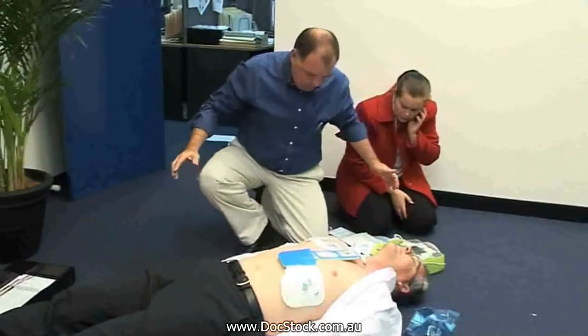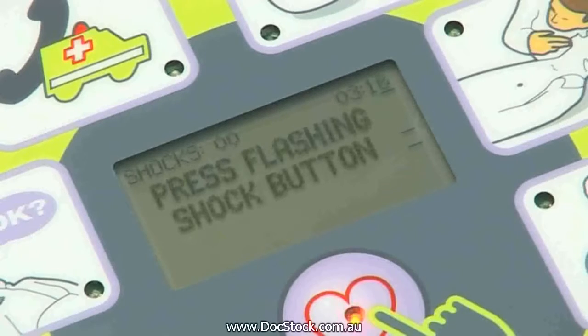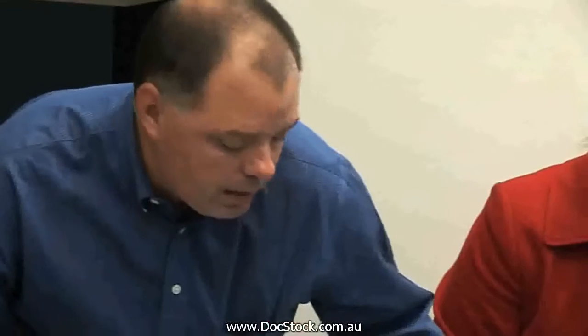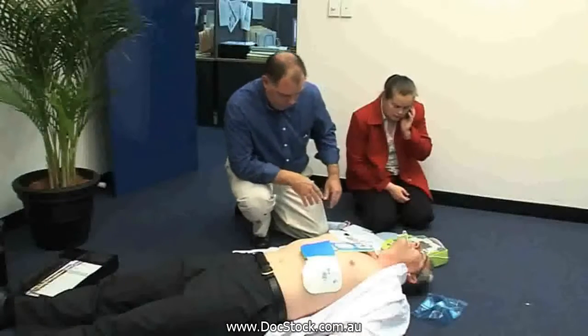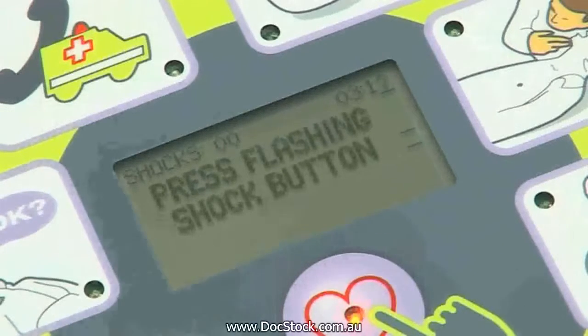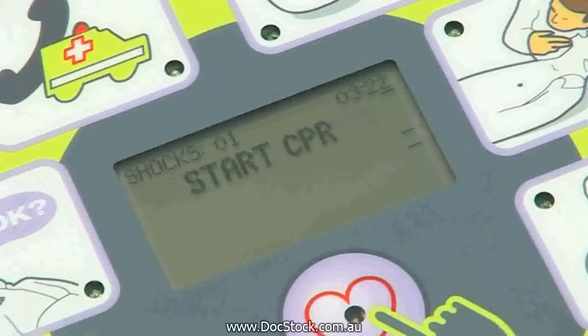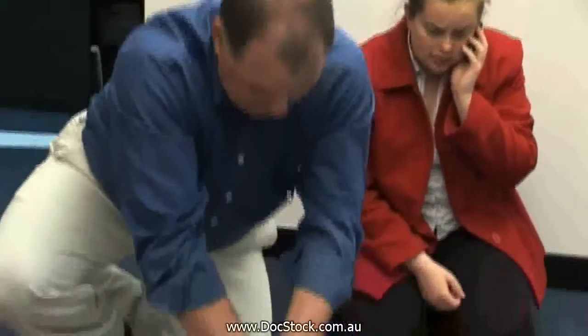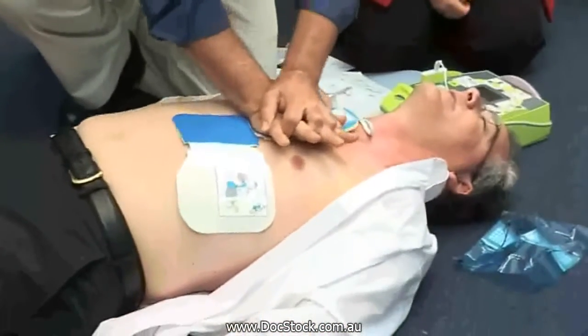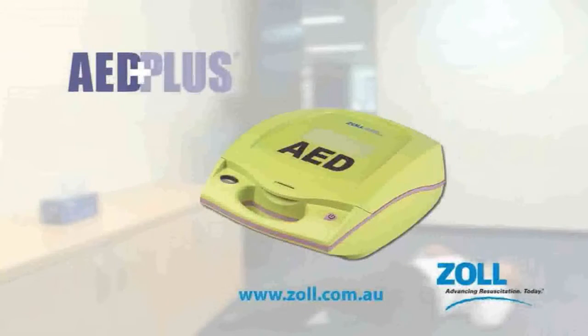If the device advises to administer a shock, you must ensure that no one is touching the patient. Prior to pressing the flashing heart symbol in the center of the device, the operator must call in a loud clear voice, "Stand clear." When the rescuer and all bystanders are clear from the patient, press the flashing shock button. As soon as the shock is applied and any convulsion has ceased, cardiac compressions are to be immediately restarted. Compressions are to be continued until the patient recovers, until other medical assistance arrives, or until the AED determines a further shock is required.